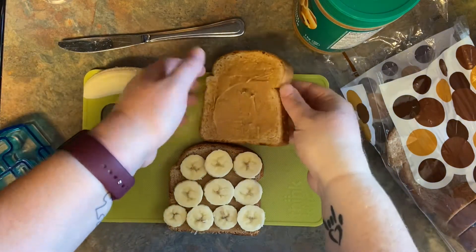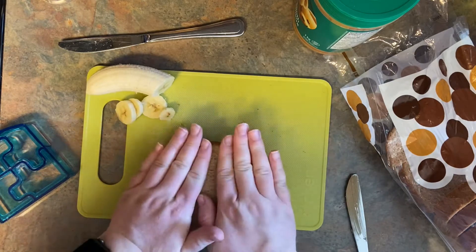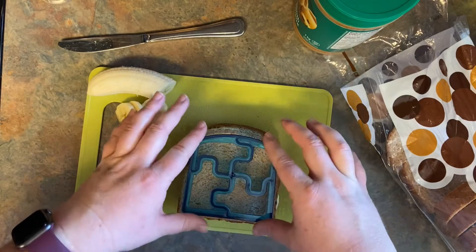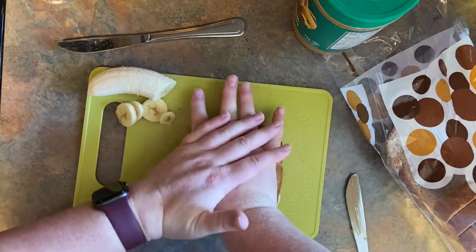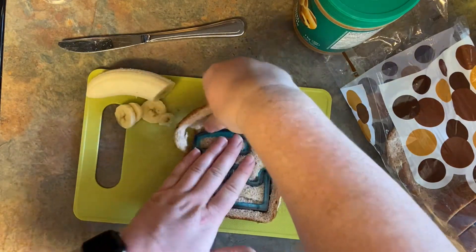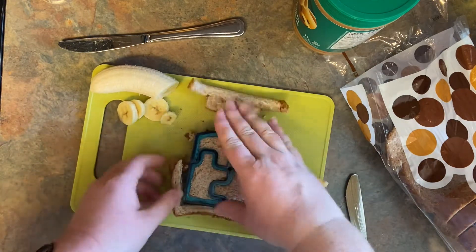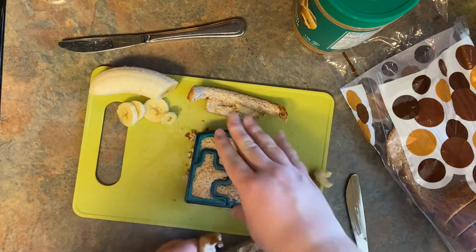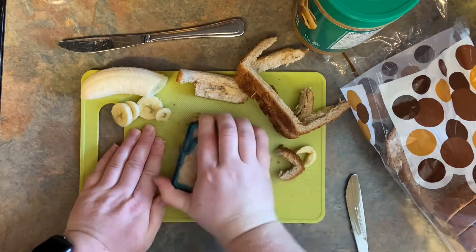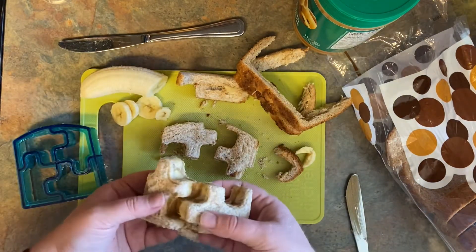Now you're going to take your other piece of bread and put it on top of your bananas. Squish it down a little bit, then take your sandwich cutter, place it in the middle of the bread, and push. Be careful — they are a little sharp and you'll have to push pretty hard — then take off the crust. And there you have it: your peanut butter banana sandwich cut into little puzzle pieces.